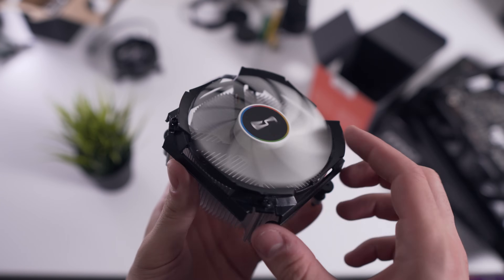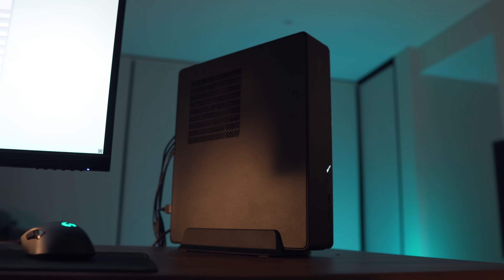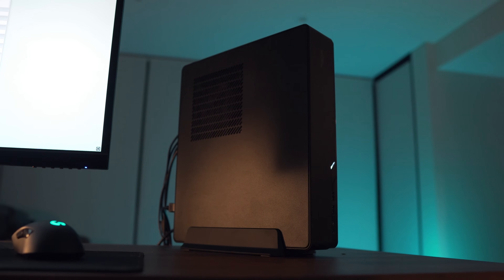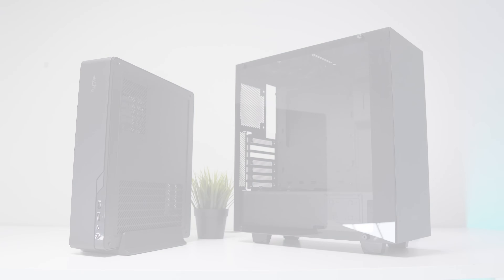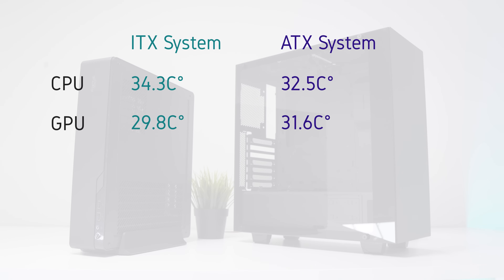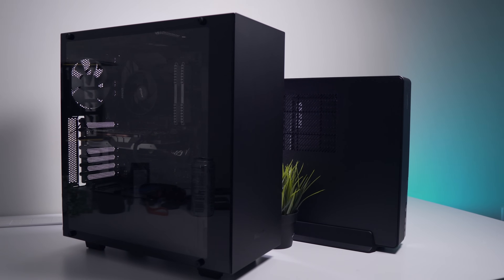Now that that's done, let's get right into the testing and see how the two systems stack up in terms of noise and thermals. Starting with the easy stuff — at idle with the same fan profiles, they are sitting roughly the same, with GPU temperatures on the Node 202 being a couple degrees better, most likely due to those two 120mm intake fans, but the CPU temps ended up being a couple degrees warmer.